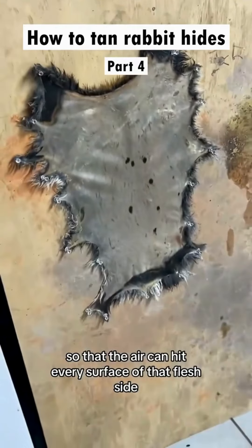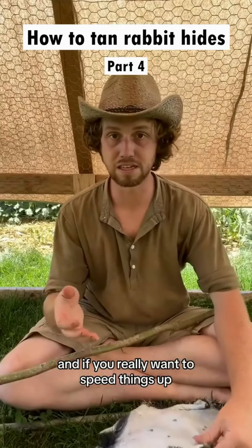Just lightly stretched out so that the air can hit every surface of that flesh side. If you really want to speed things up, you can put a fan on it.